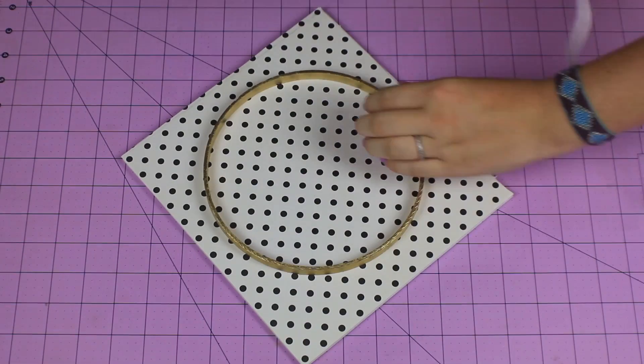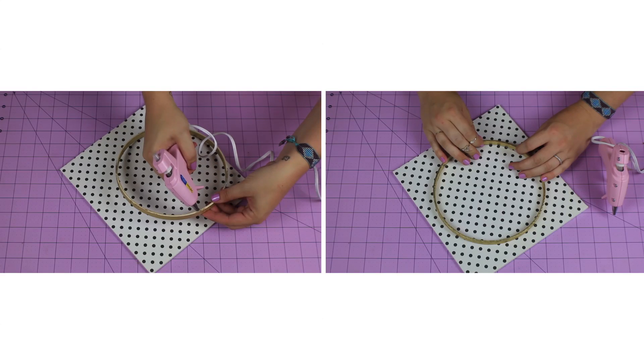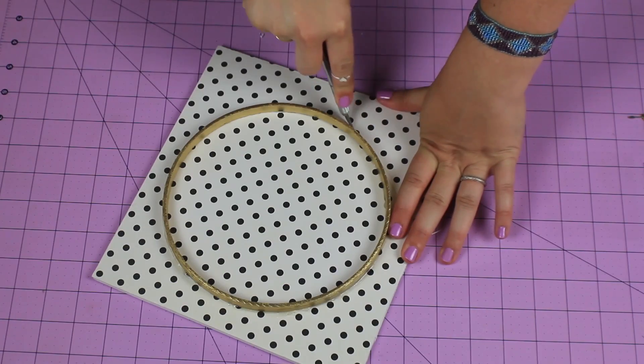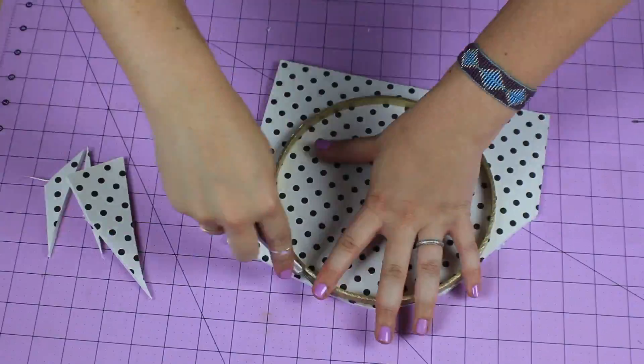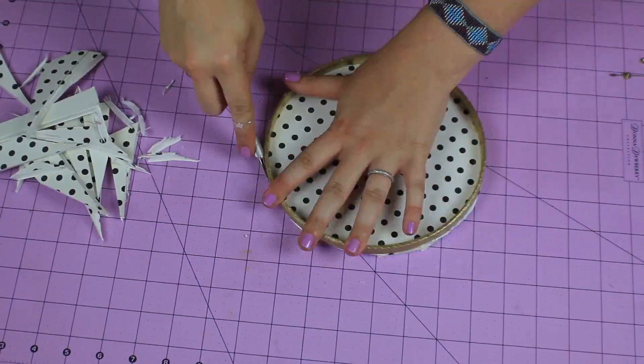Place your circle on top of the board and paper to see where you would like it to go. Glue the circle to the board and let it dry using your hot glue gun or your stronghold glue. Once the circle is secure, use your exacto knife to cut off the excess board off the outside of the circle. Keep going until the edges are smooth and you can't see any extra on the side.